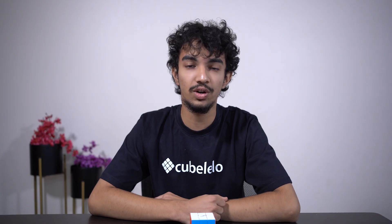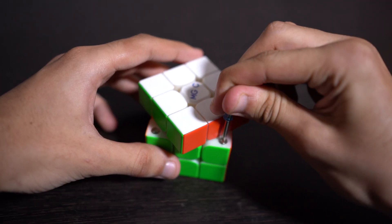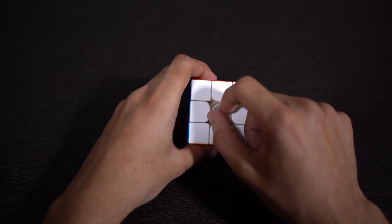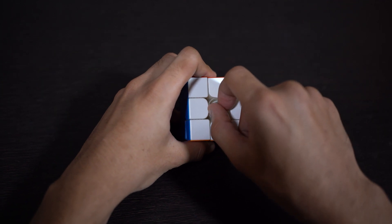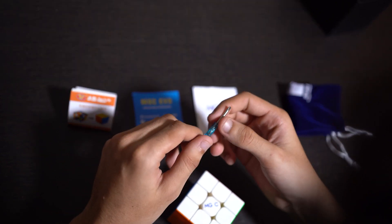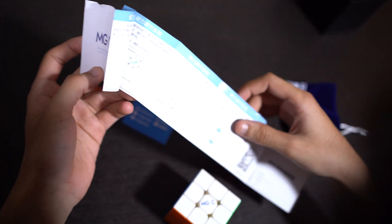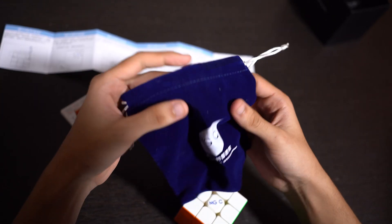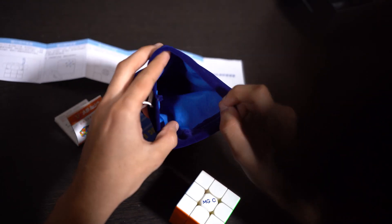This allows for a lot of options to find the combination that resonates with you. The cube comes with stock tensioning and magnets at 6. I have the magnets at 6 but have tightened the tensioning to level 5. In the box you also get a mini screwdriver to adjust the magnets, a solving guide, a tutorial for adjustments with a QR code, and a cube pouch with enough space for a 6x6 or even a 7x7.